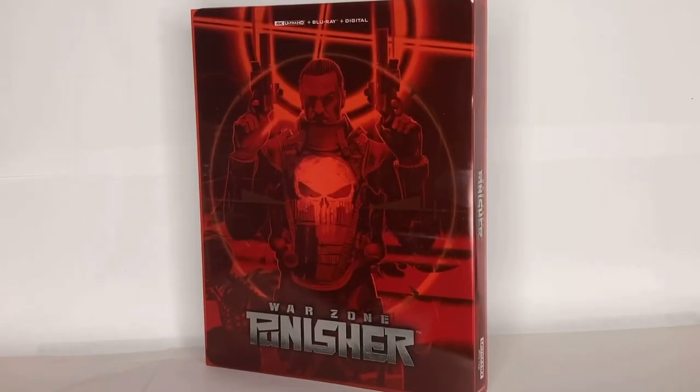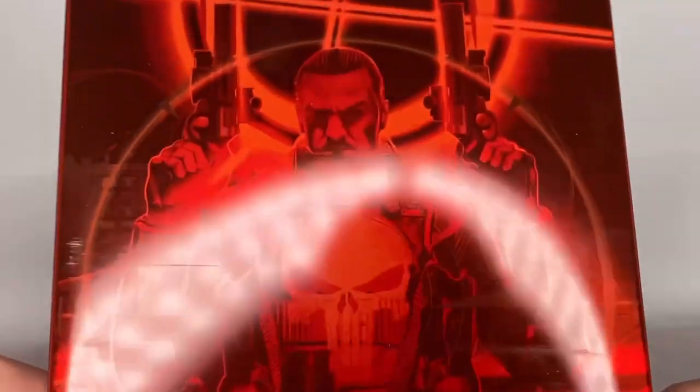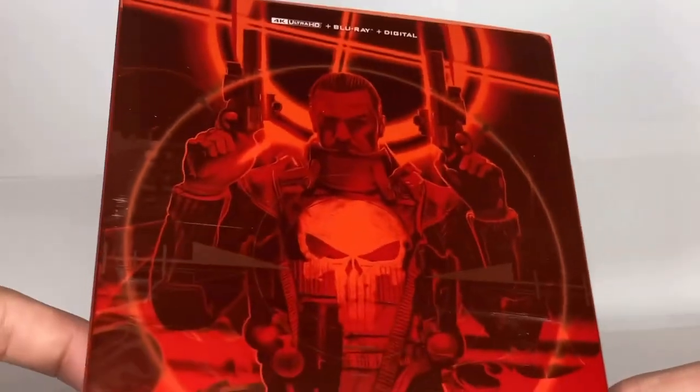So here's the steelbook without the plastic wrap on. And again, like my Multiverse Madness video, ignore the fingerprints that you might see — like that one right there. But yeah, it still looks good.